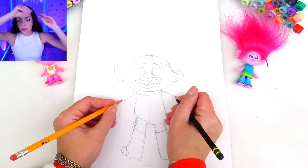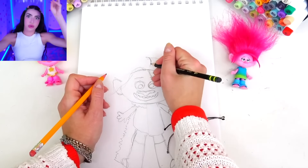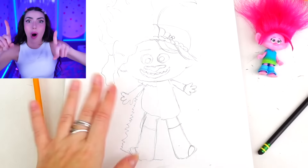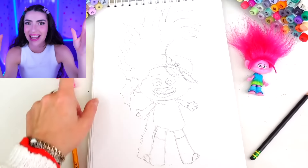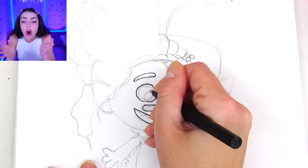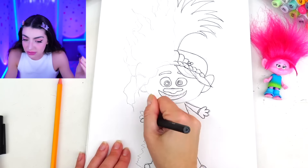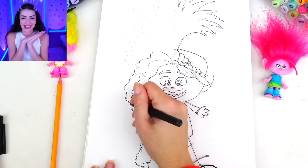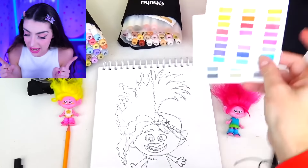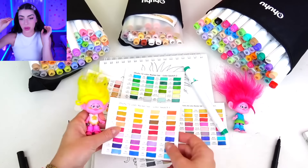On her right hand she's drawing Poppy, and on her left hand she's drawing Viva. She's drawing both of those hands together at the same time to make one picture of both of these ladies split down the middle. The picture's already coming along so nicely — on the right it's Poppy and on the left is Viva. Can you recognize either of these characters yet? Because right now we are tracing everything she drew and erasing all of the pencil parts.